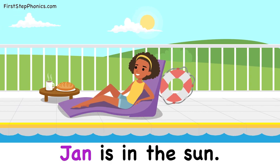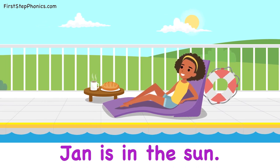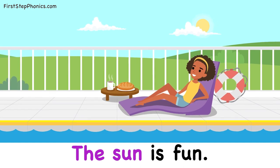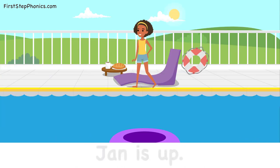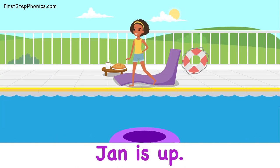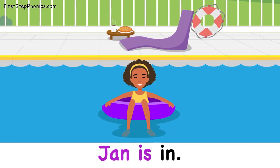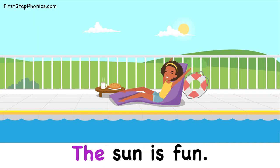Jan is in the sun. The sun is fun. Jan is up. Jan is in. The sun is fun.